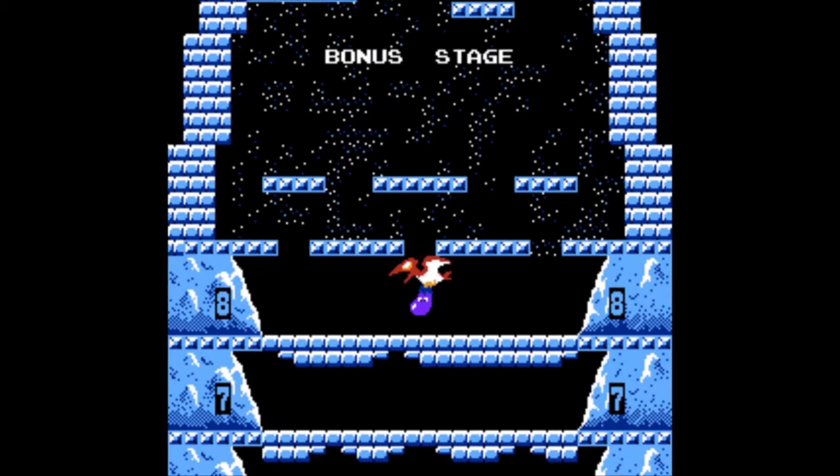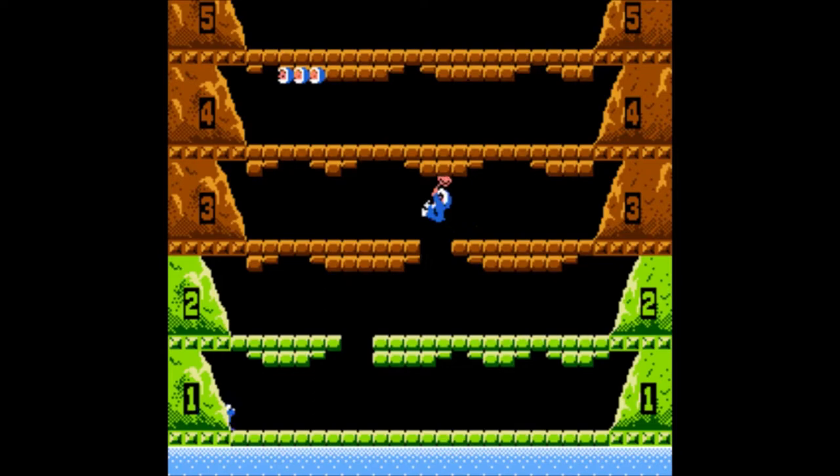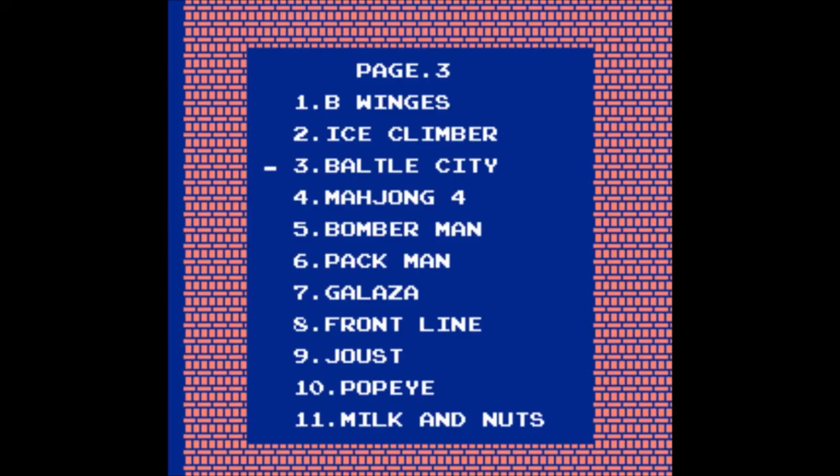Next up is — holy crap — Ice Climber! Better hope this is not a simple rip-off. Yep, it's the real deal. Here's another timeless classic that you need to try if you haven't. No further introduction needed. You know this. Next is Battle City — you can select a preferred stage.